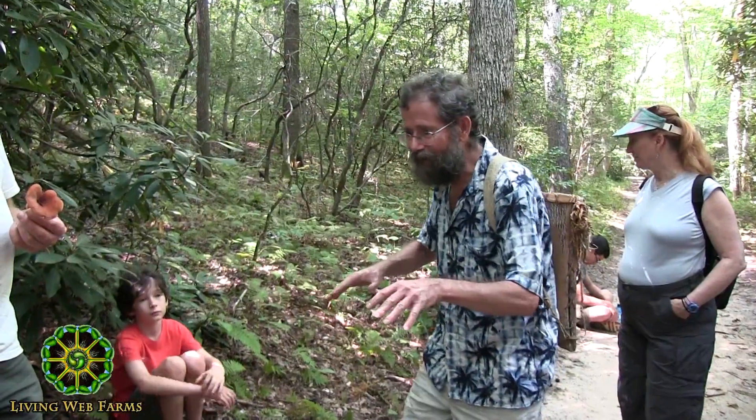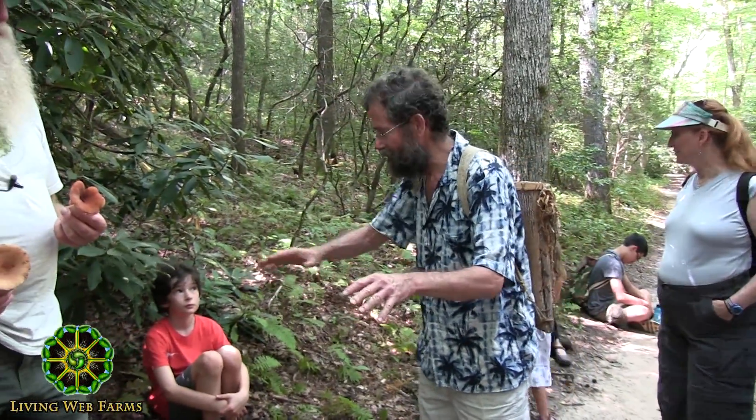If you go to livingwebfarms.org you can see all of our classes that are scheduled. The next one coming up I highly recommend — it is foraging, how to feed off the wild. We have Doug Elliott and Ken Krause.